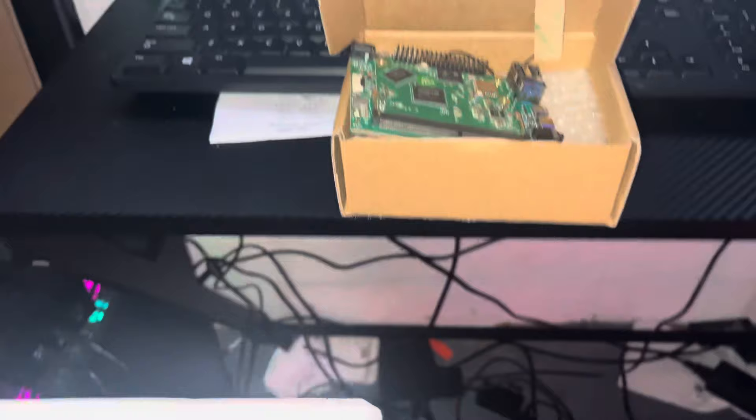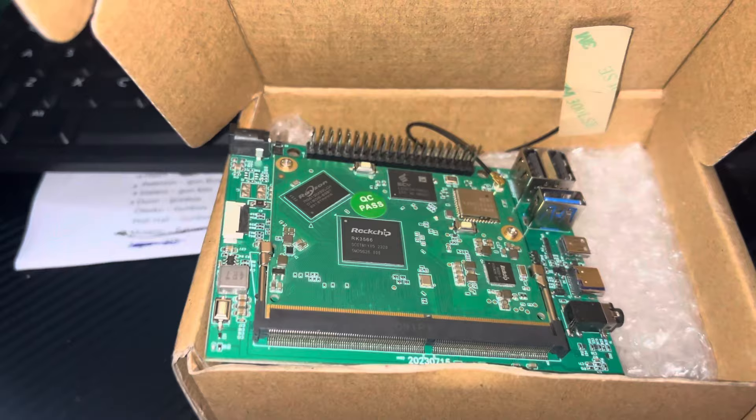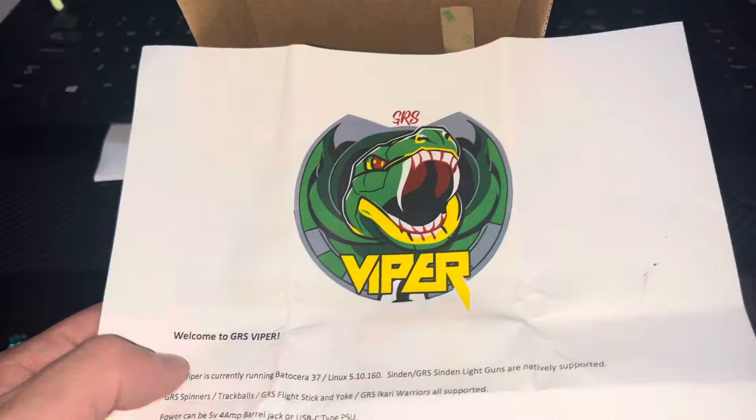And then we have his instructions. I don't have a mini HDMI right now. I will pick one up from Best Buy or Target tomorrow and I'll come back with another video. I'm gonna work on an image for this, as are a few other people. I'm also gonna work on porting over my 256 Batocera and porting over my light gun.